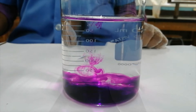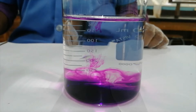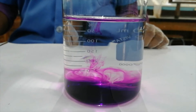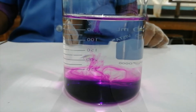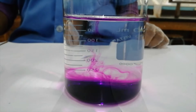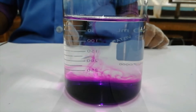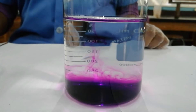When added to the water, the potassium permanganate crystals dissolve. Where most of them fell at the bottom of the beaker, that is referred to as an area of high concentration. To the top of the beaker, in areas where you cannot see the crystals or the color of the crystals in the water, that would be referred to as an area of low concentration.